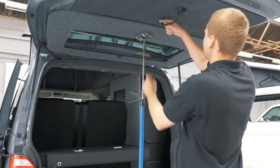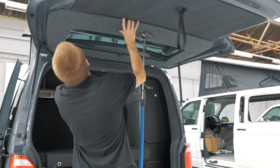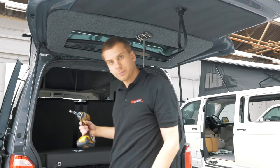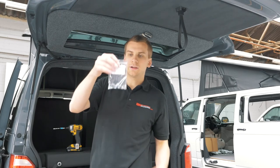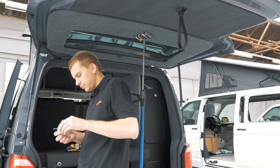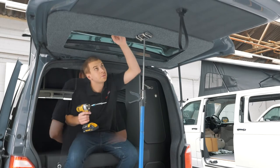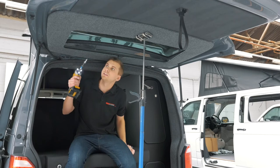Just check that — it looks good. Next step, use the fixings for the window pod. We're going to start with the two large tek screws that should be 57mm, and we're going to go down through the shelf at the bottom of the window pod into the steel window recess of the vehicle.